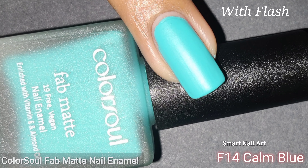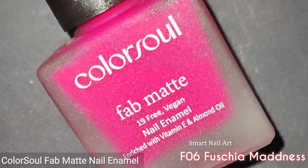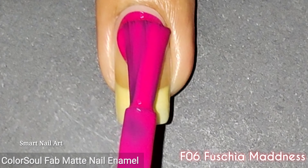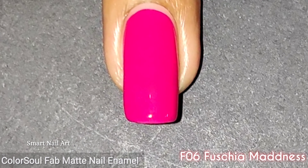The next shade is F14 Calm Blue. It's a kind of sea green color and it gives beach vibes, so this color is perfect for summer season. I applied two coats to get the perfect opacity, and this is really a fresh color.